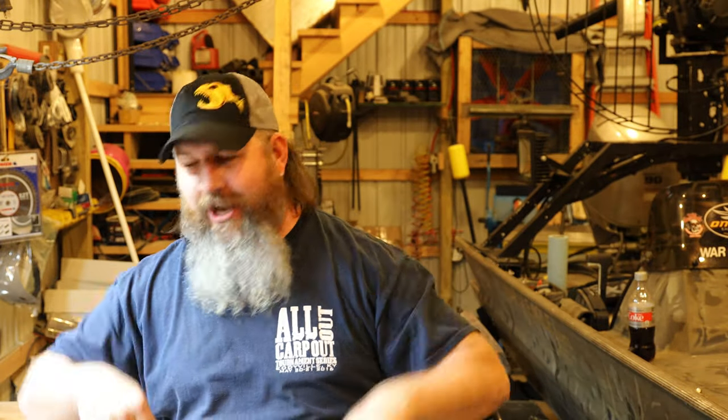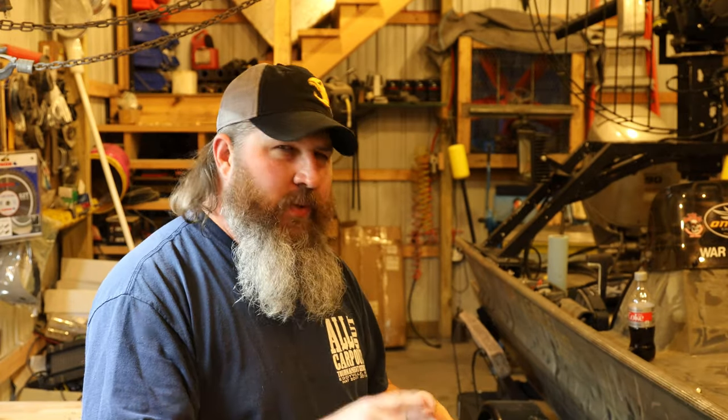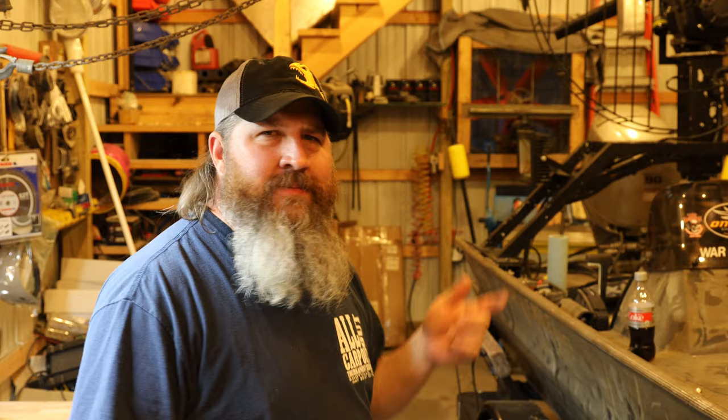What's up everybody, my name is Dustin and welcome to the channel. We like to talk about boats around here — fans, trolling motors, generators, wiring, buoyancy, displacement, trailers, as well as some hunting stuff, walk-in coolers, and you know, randomness.